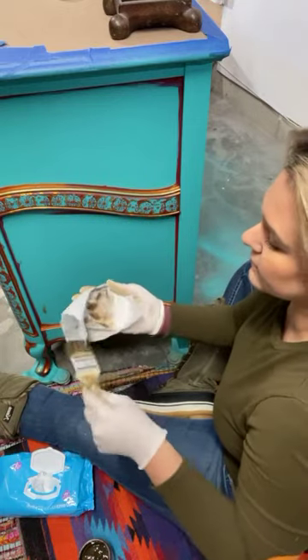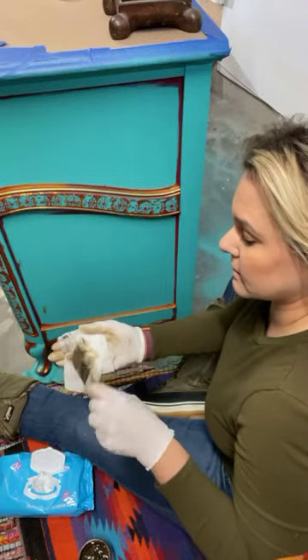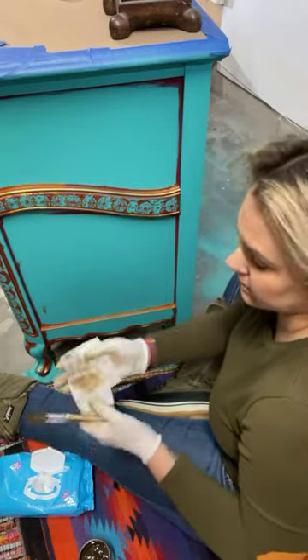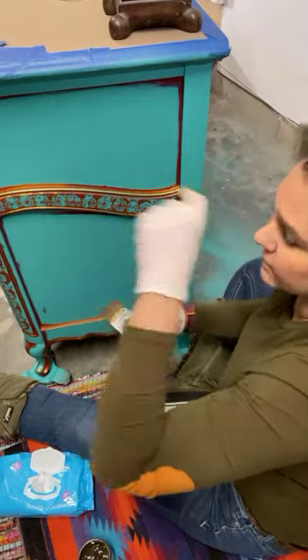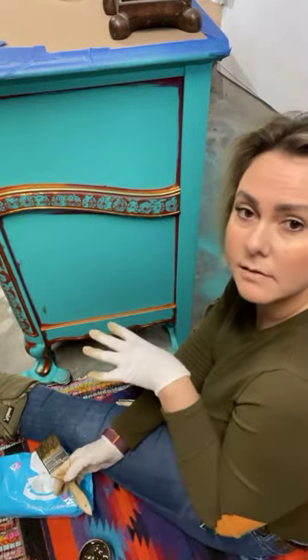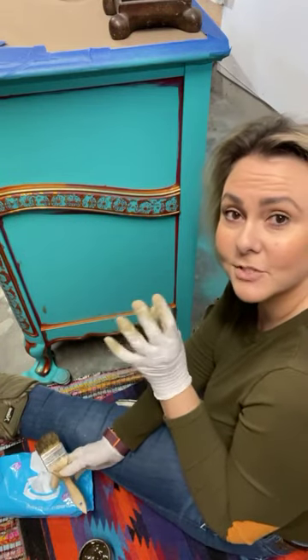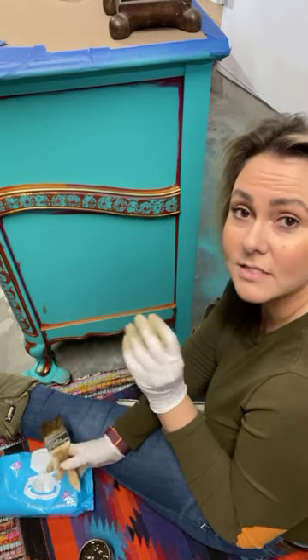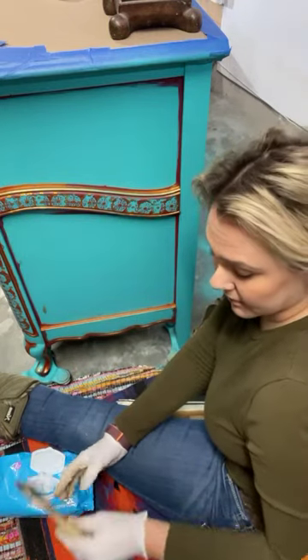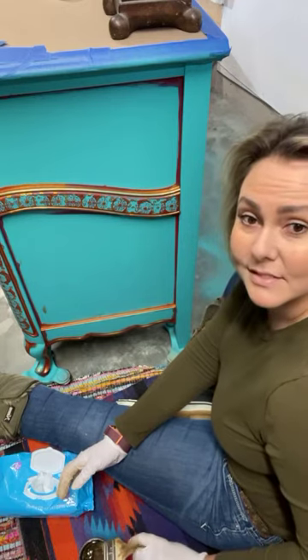I did some fun little designs and details on it, all the way around. If y'all want to see more on this dresser, I did a live video on my YouTube yesterday — you guys can go to Texas Gypsy Style and check out more videos.